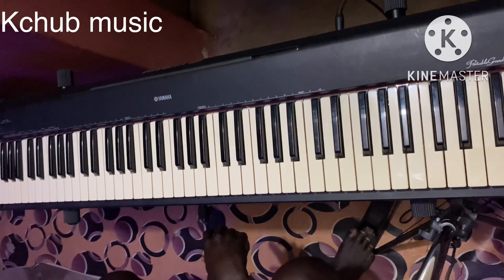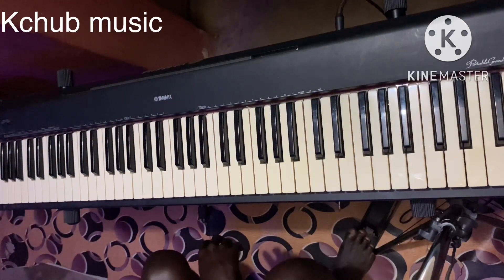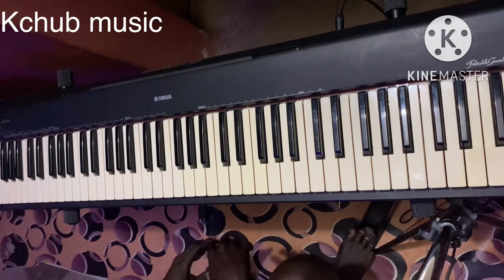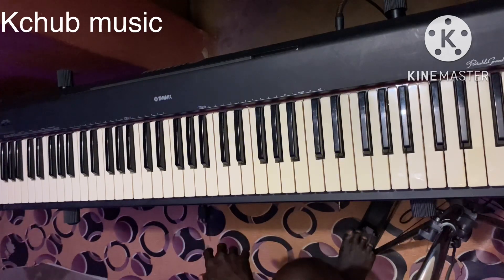Good morning everyone, good afternoon, good evening for whoever you're watching around the world. Today I want to show us how to make our chords sound a little bit more advanced. This is just for beginners.